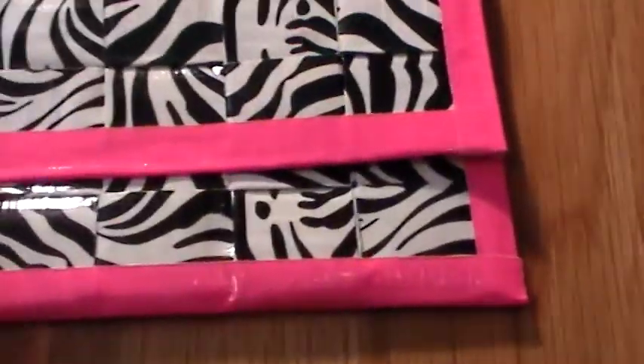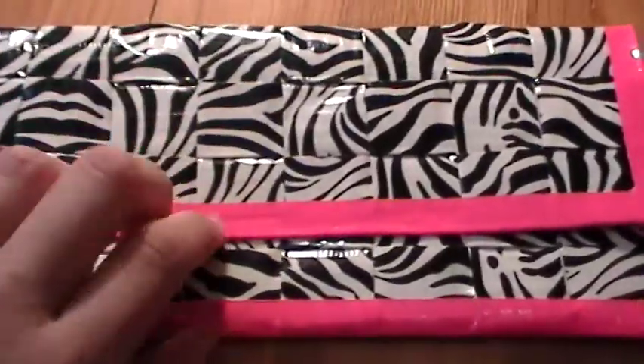Then I have this white and black zebra and flamingo pink clutch. So it opens with black circle closure, and here's the inside — and that's just my business card.